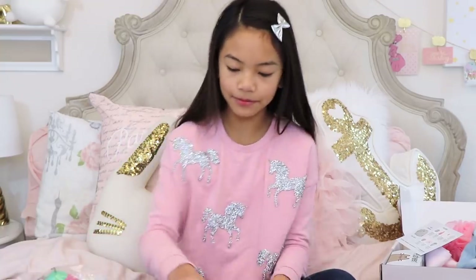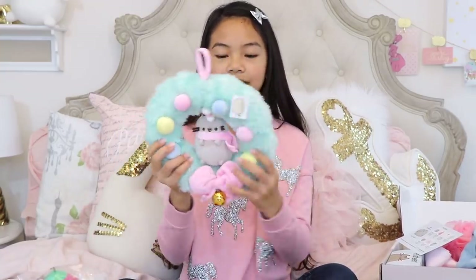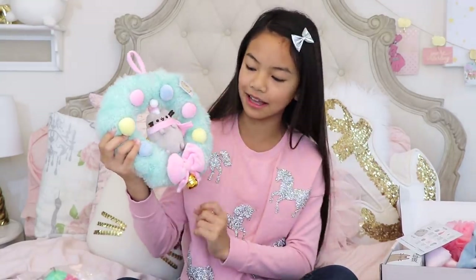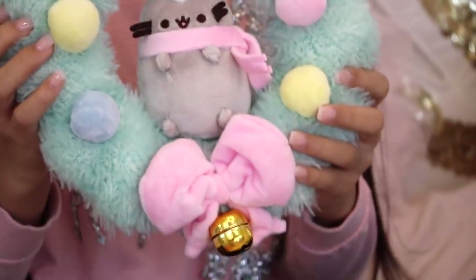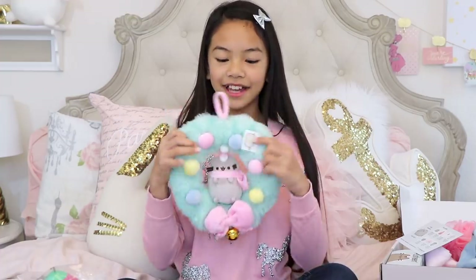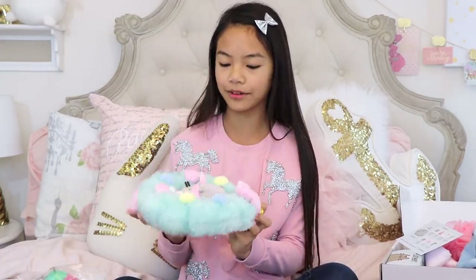And then we have this here — it's a wreath, but it has Pusheen on it, and there's a little bell so you can hear it make noise. I got this at a store when we were in LA. You can totally get this on Hey Chickadee's website, too. It's really cute, you guys, and I can't wait to put this up on my door or wherever I'm going to put it.